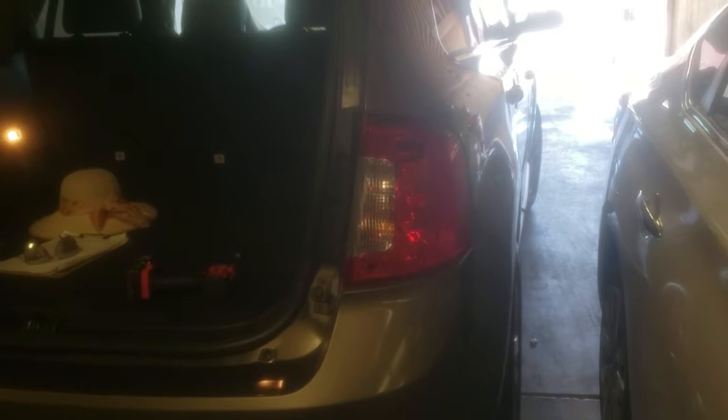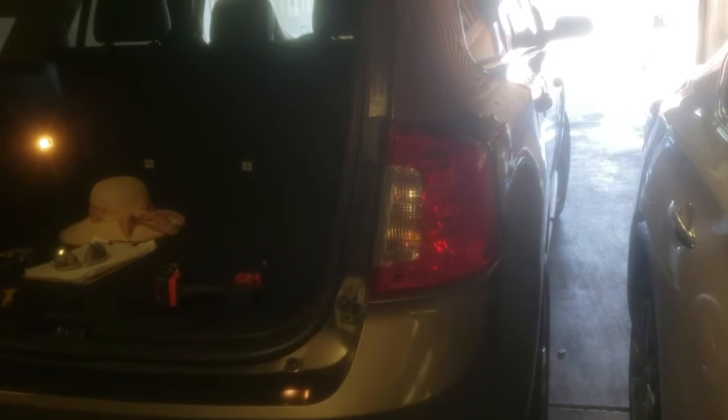And there it is — you're done. And that's how you install a Passenger Tail Light on a 2013 Ford Edge. Thank you for watching.